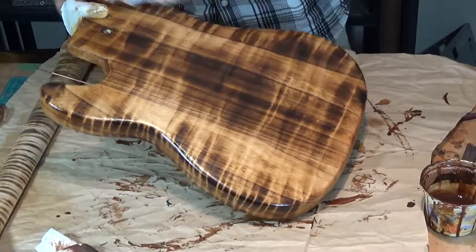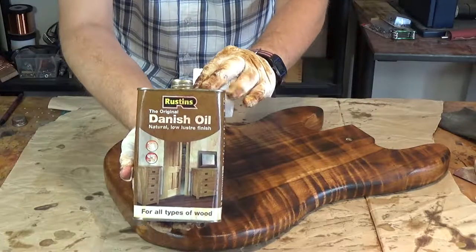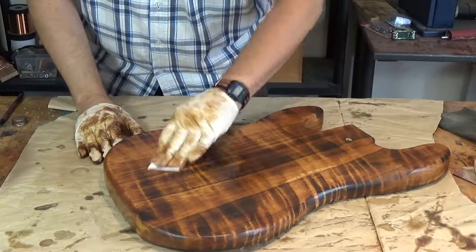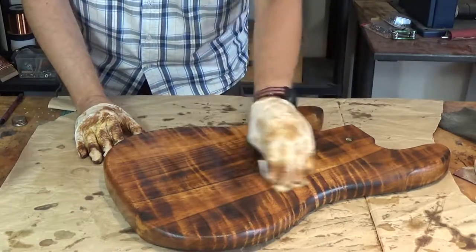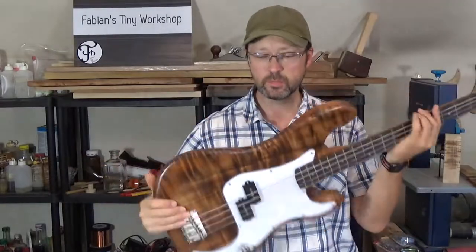It looks pretty cool, right? Now that the stain is cured, I finish the neck and body with a few coats of Danish oil. Well, that's all there is to it. Doesn't look so boring anymore, right?